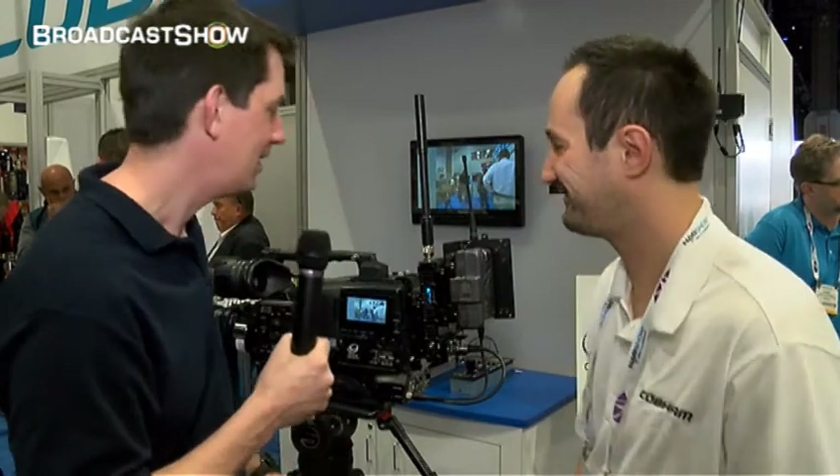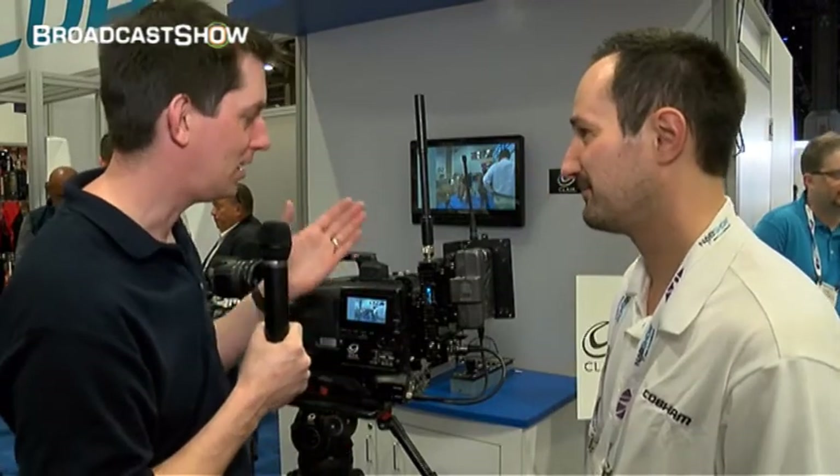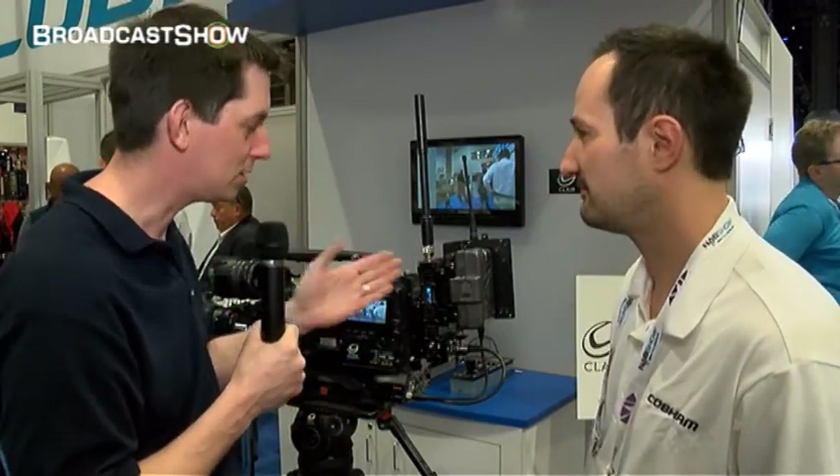Here I am at the Cobham booth at NAB 2013. This is the second of two videos we're doing here. If you want to find the other one, just look on the website below me — I'm sure you'll be able to track it down. I've got Max with me again. Hello Max. We're going to talk about this particular RF transmission product. Do you want to tell us a little bit about it?